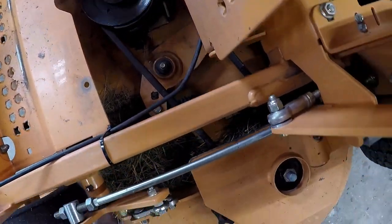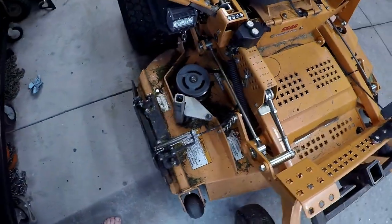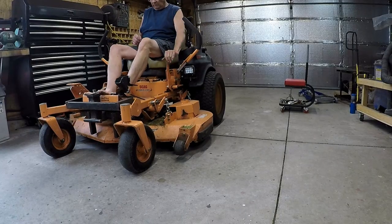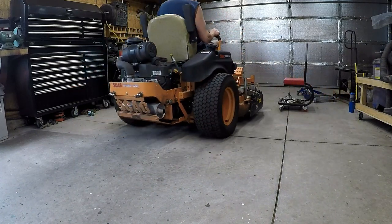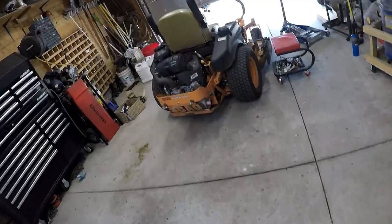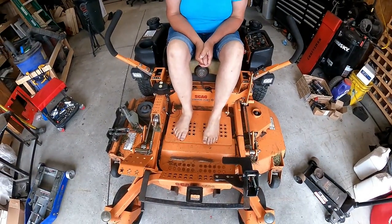The belts look all good, nothing's frayed. Spindles are all good from when I changed the blades last week. It's dirty, but we're good. Should I run the mower in the front yard and see how it works? Absolutely. I see you're wearing the same shoe as I am. Yeah, barefoot. Unbelievable.